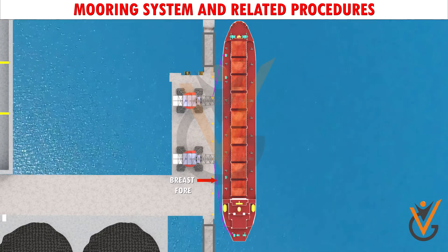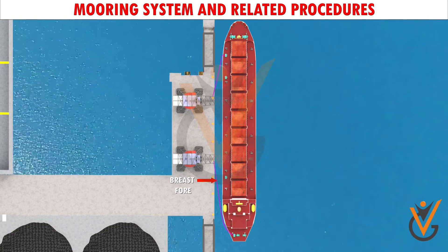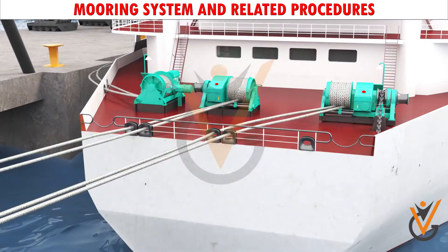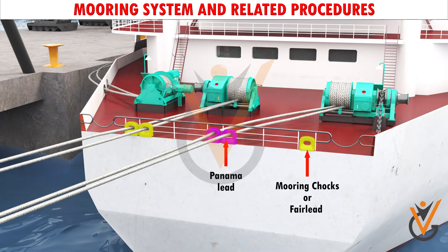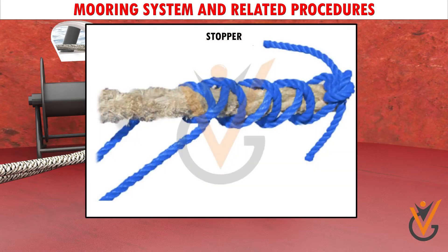For effective holding power, the spring lines should be as close to the ship's side with a long lead. The mooring ropes are passed through mooring chocks, fair leads, or Panama leads and are made fast on bollards or bits on the deck, made ready for running with each eye led out through the correct fair lead. The hawsers can either be stored on the drums or transferred onto the bollards by means of rope stoppers.